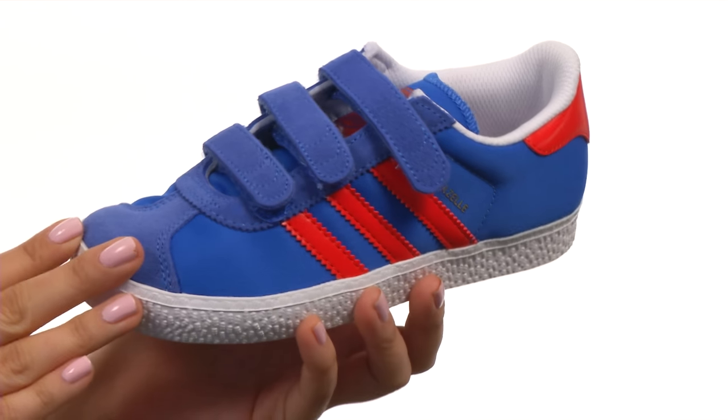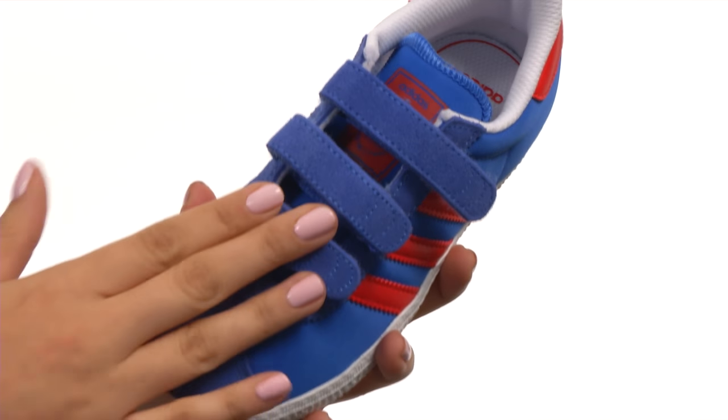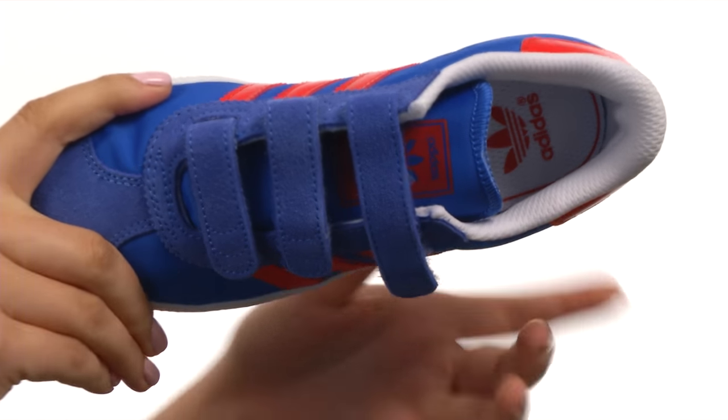Here we have a durable suede upper with classic three stripe design in leather. Not to mention a triple hook and loop here for a nice easy on and off, but also that secure fit.